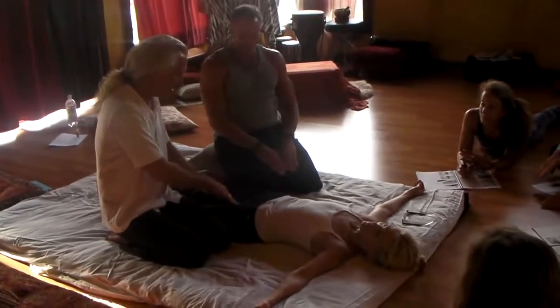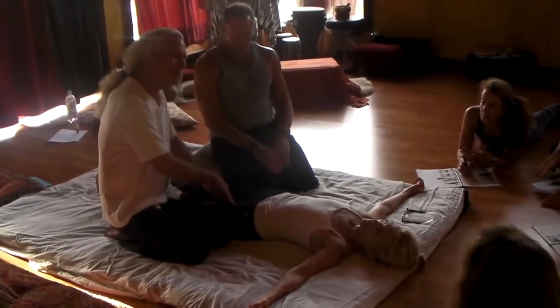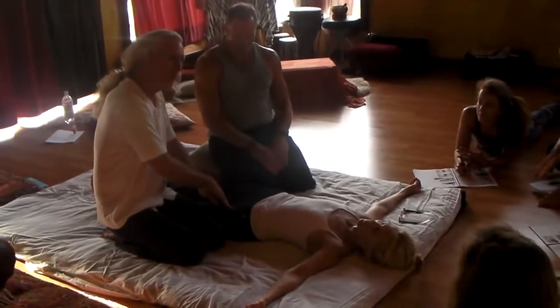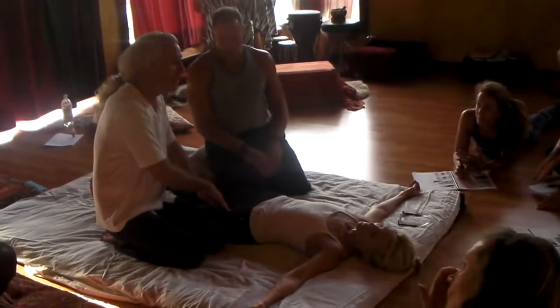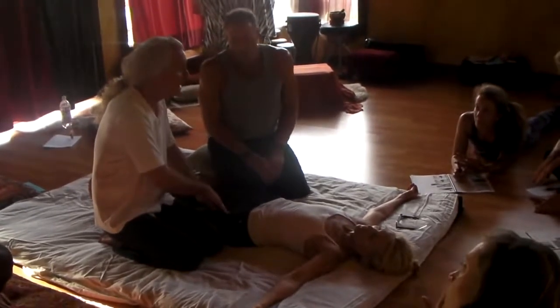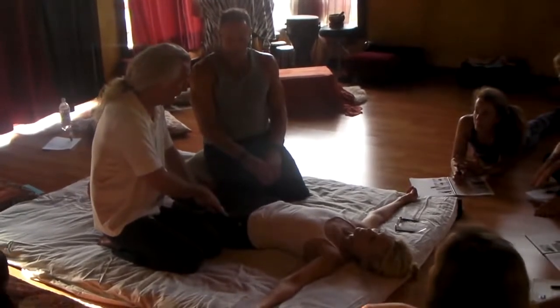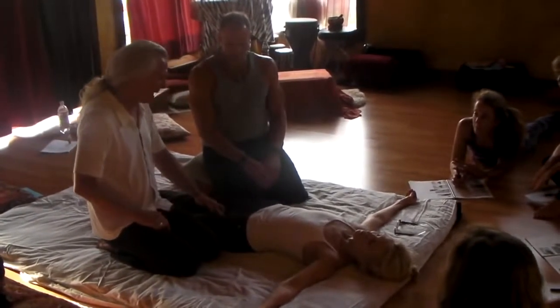It's below the inguinal crease. We're going to go in, we're going to sink in, we're going to find it. Today it's happening under the index finger of my inside hand. It could be happening under any finger. So we point at it — there it is.